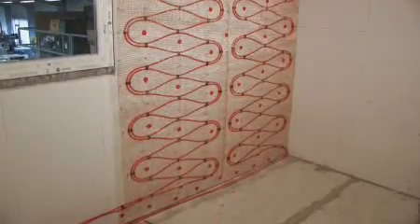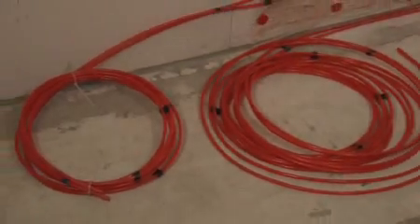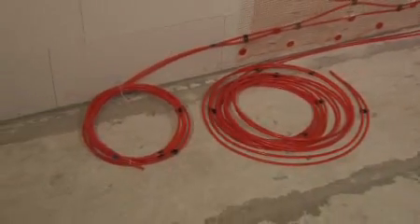Before fixing the mats to the wall, it is important to remember to plan the route of the feeder pipes back to the manifold.